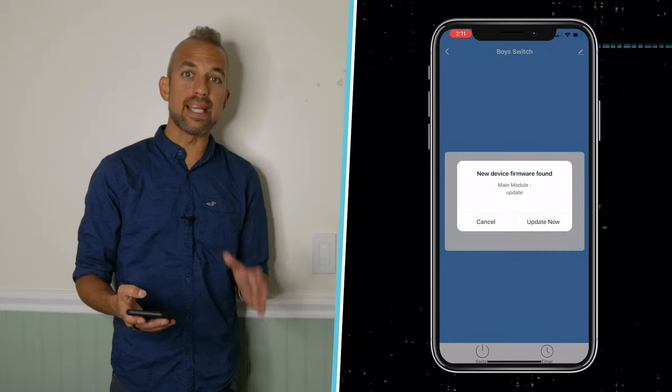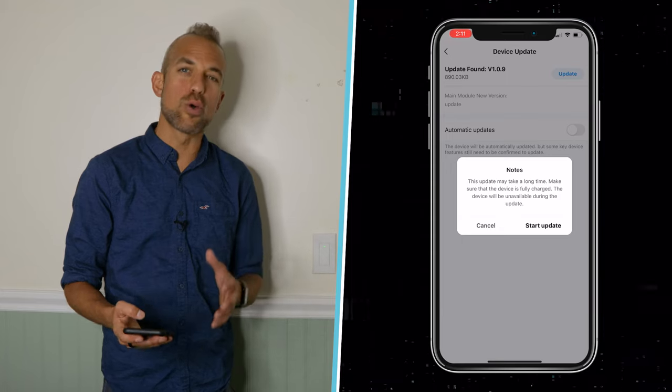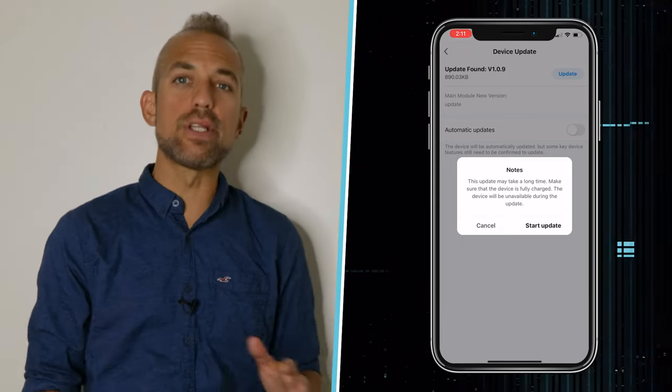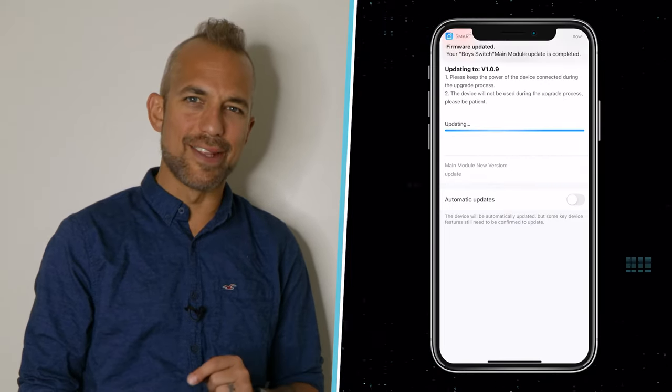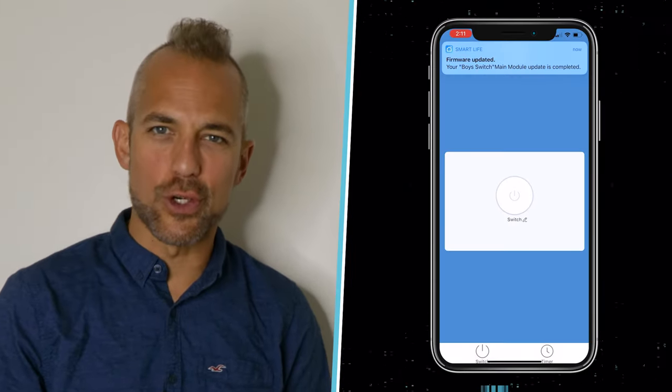In this case, it's telling me that the device needs a firmware update, so I'm going to go ahead and update it now. I'm noticing here that I'm not set up for automatic updates, which is why I'm guessing this went bad in the first place. So I'm going to make sure to turn that on.